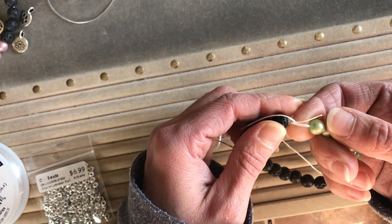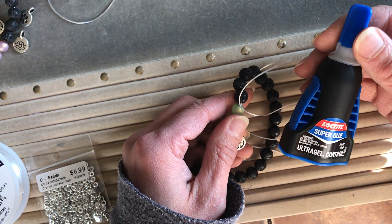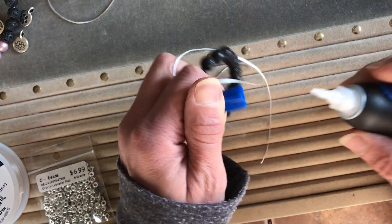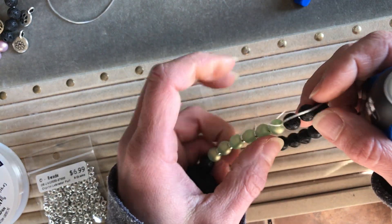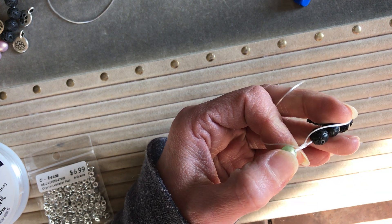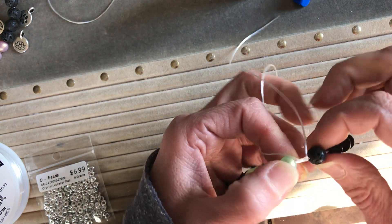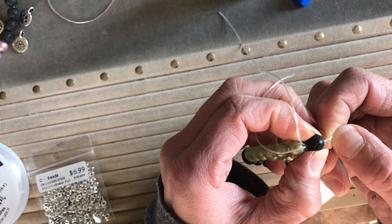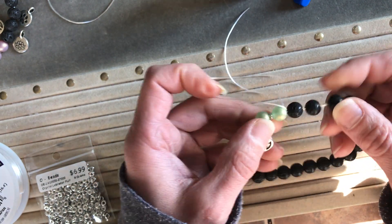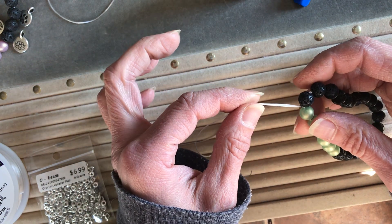Now we're gonna put a little bit of adhesive on there. I like to use Loctite — it's a super glue and it's gel so it's not too runny. Spread the beads apart and put just a little dab of glue right on that knot. Because it's super glue you have just a little bit of time to pull that knot inside the bead hole so it totally disappears. Let that dry for about five minutes, then pull the ends back and trim them.